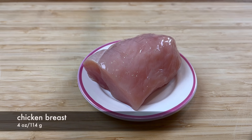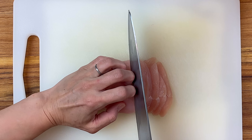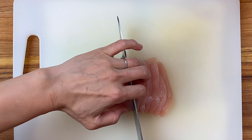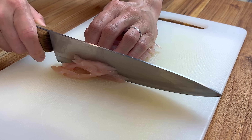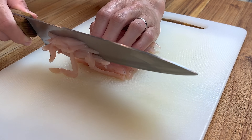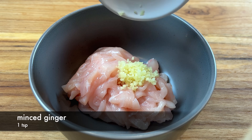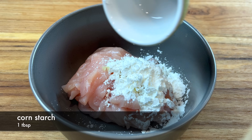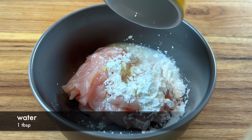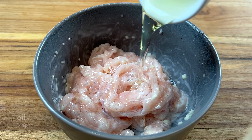Then cut some chicken into strips. I'm using chicken breast here because I like the texture of chicken in this soup. You can also use pork or beef instead. Cut the chicken parallel to the muscle fiber. Marinate it with minced ginger, salt, cornstarch, and a little bit of water. Mix everything together, then add a bit of oil.